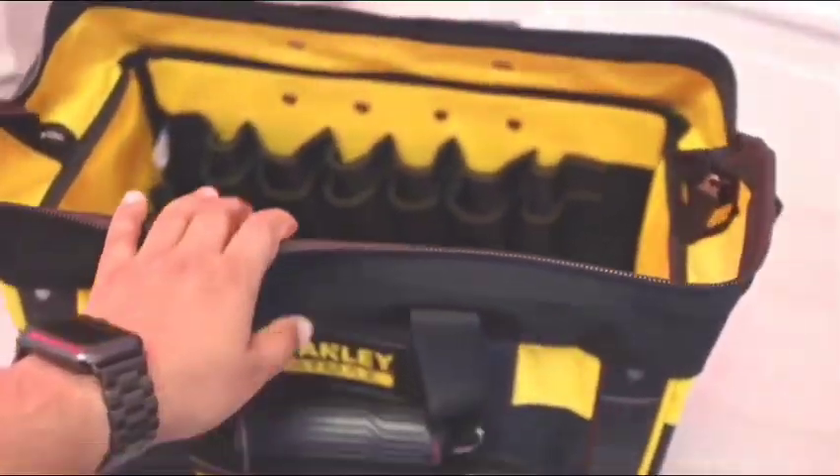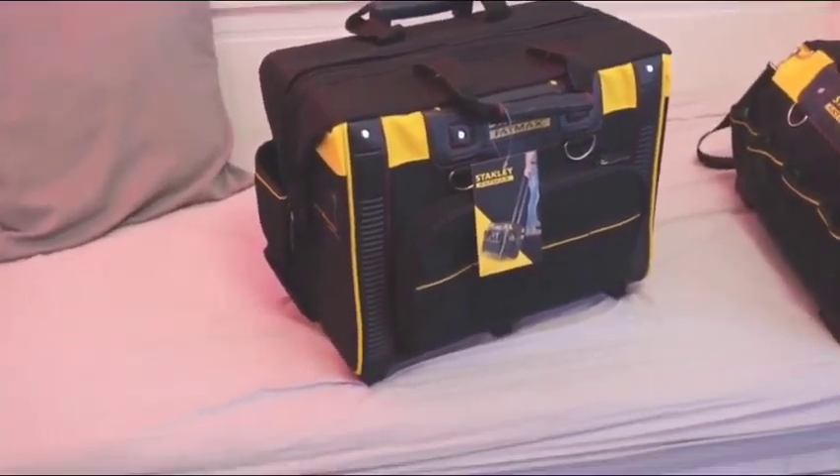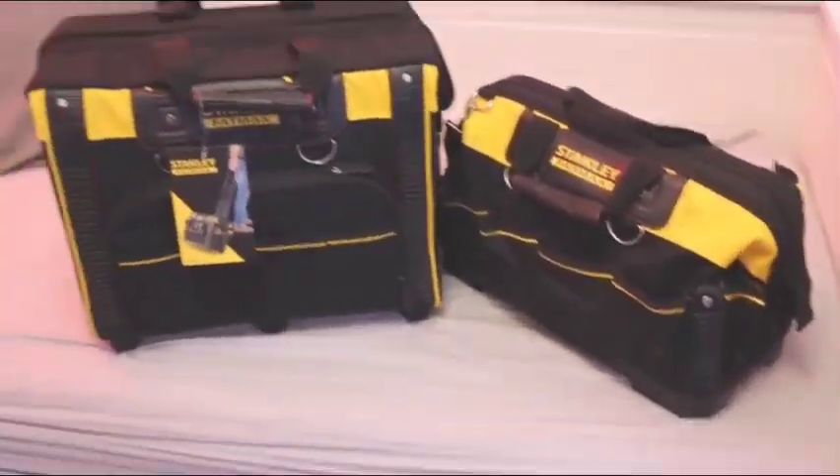So nice and simple this bag. I think it's just the right size for me. The other bag was huge — the other bag might be perfect for other people, but I like this bag. This bag was actually about fine, I just couldn't fit every single one of my tools in there. But this seems to be a bit bigger.